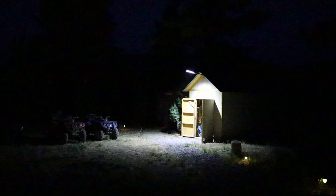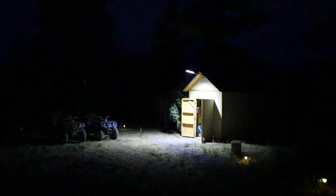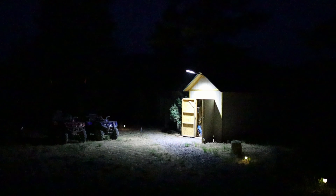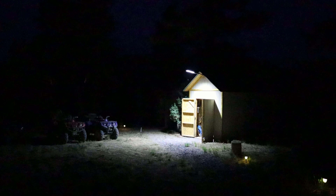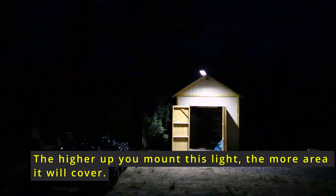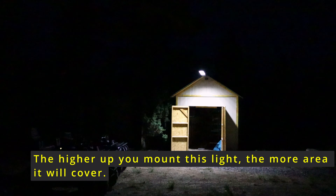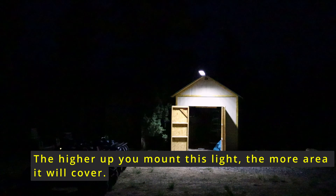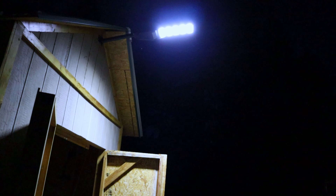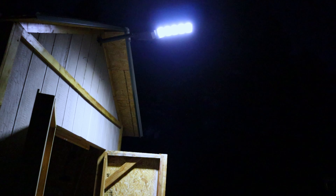Here's a wider shot of the 300-watt streetlight lighting up the whole area in front of the shed, and here's one more shot of the 300-watt streetlight — and a close-up of it lighting up the place.